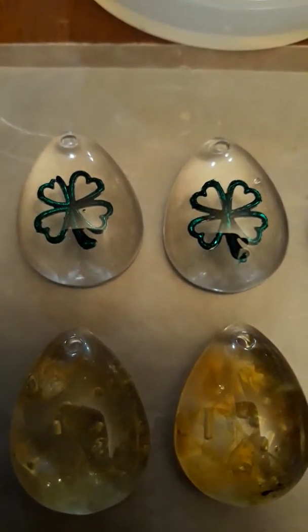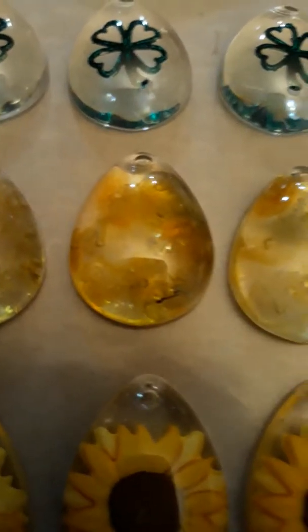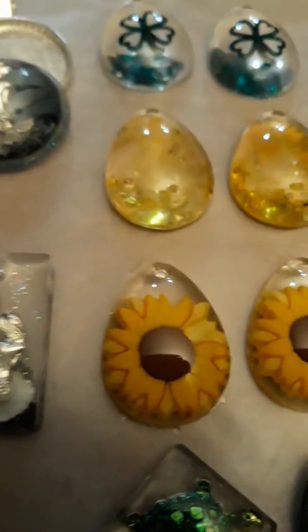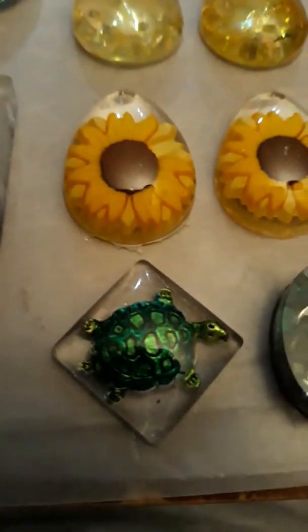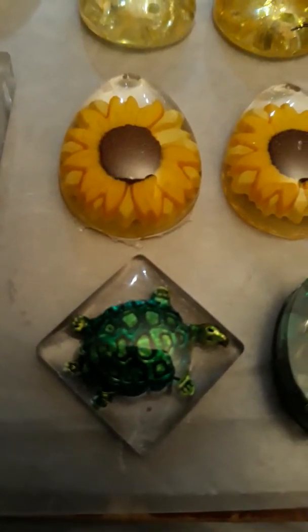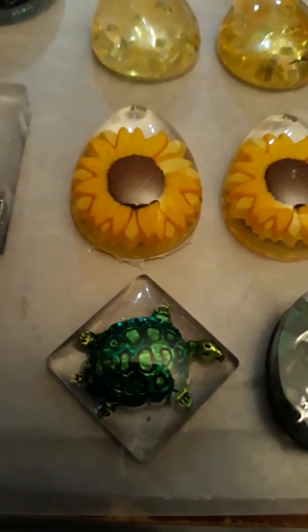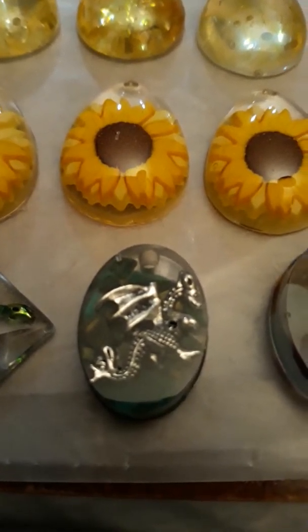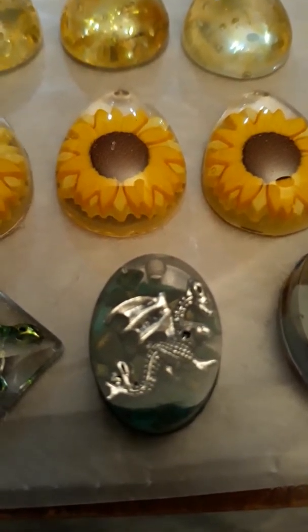The mermaid, and here we have four-leaf clovers with citrine chips encased, and then my sunflower series which I really like. And that one is for one of the ladies at work. Those turtles — no real turtles, no little animals were harmed. No dragons were harmed either — that's just a joke.